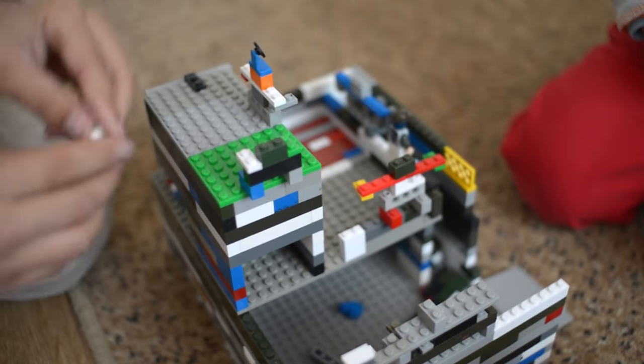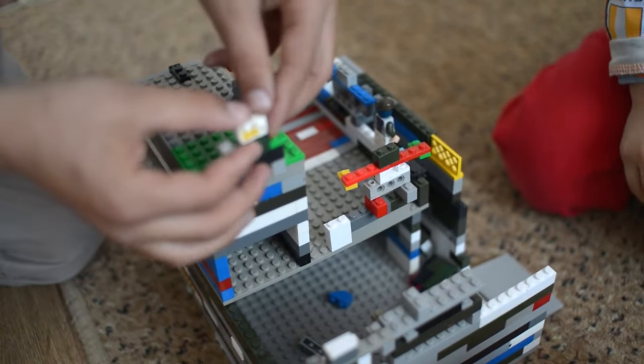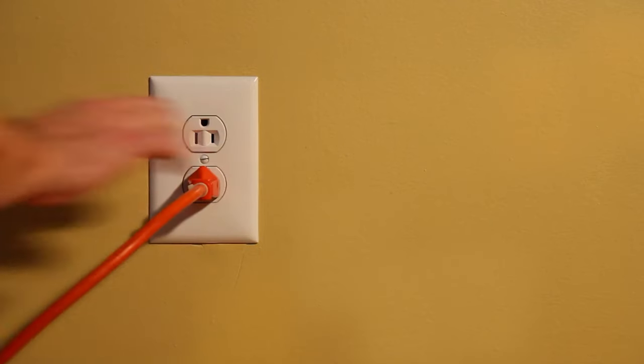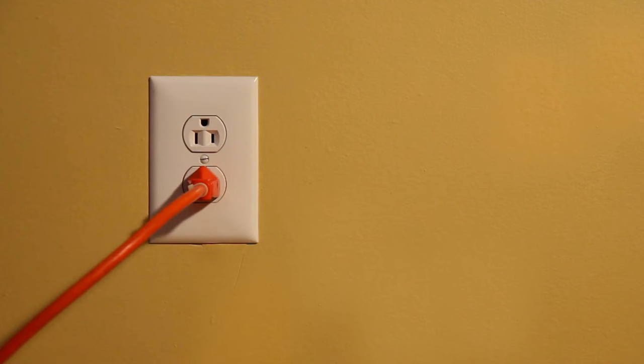ABS plastic is extremely hard. That is actually one of the reasons why Lego chooses it for their bricks. It is extremely scratch resistant. However, because of that, it doesn't bend as easily as some other plastics, and therefore can be brittle or cracked. You may also find ABS plastic in construction applications, such as wall sockets, or the outside of power tools. You can also find them often in face guards or shields.